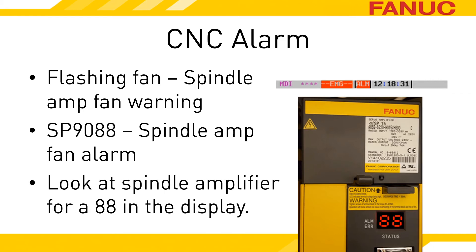Unless you know precisely where your spindle amplifier is, it's not a bad idea to access the electronics cabinet with power on safely and look at the status displays of the units while the alarm is occurring. You are looking for the unit that is displaying an 88.